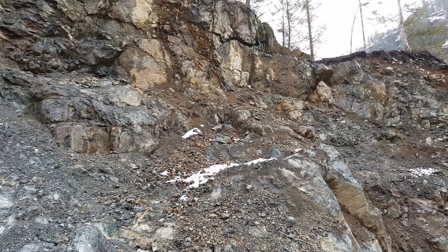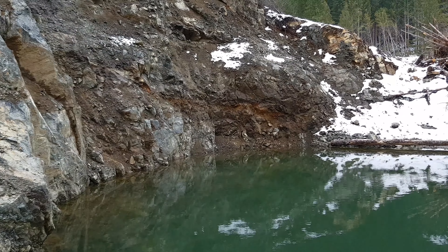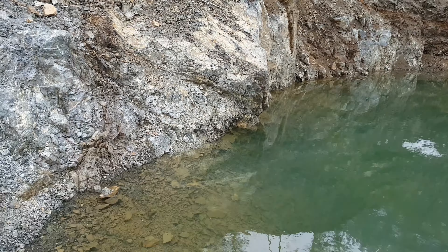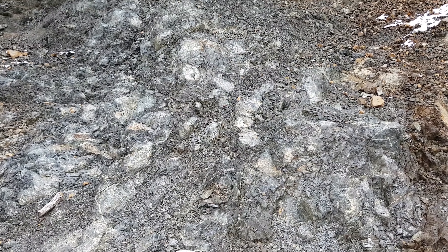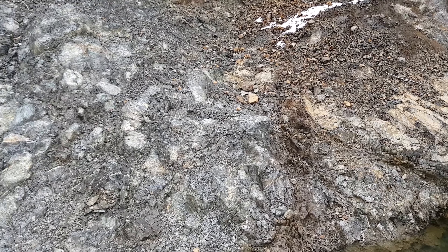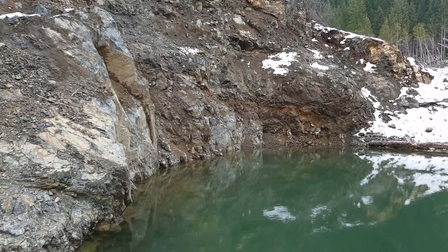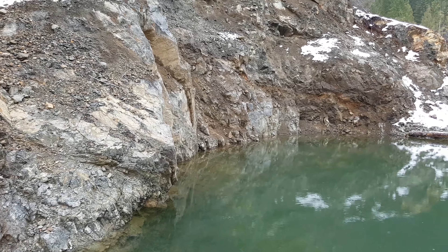It looks pretty deteriorated, so we're going to try and take some material out of that. There's another vein over there as well, so we'll pull some of that and pan it out right here. This material looks like gray wax with a lot of small quartz veins running throughout it. Those are the only two areas where I can see any oxidization, so we'll test those and see if there's any free mill gold, then move to the next spot.